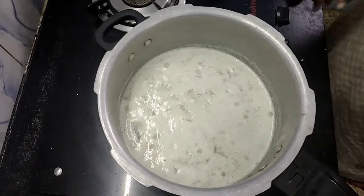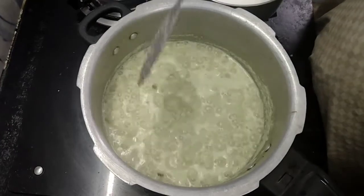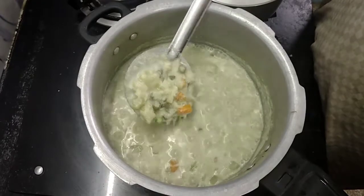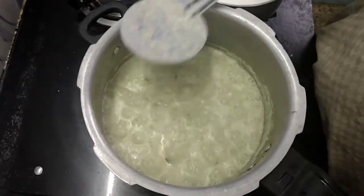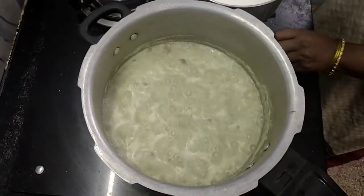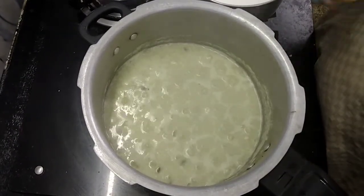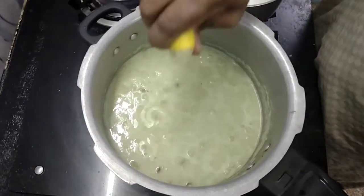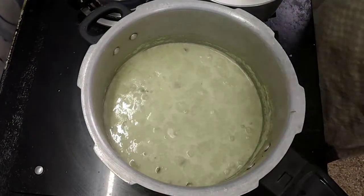I am ready for this stage. You can add a little lemon in the pot and add a little lemon. Mix it well.